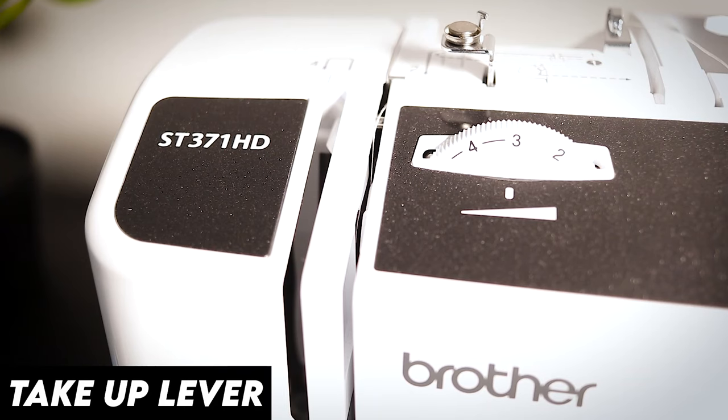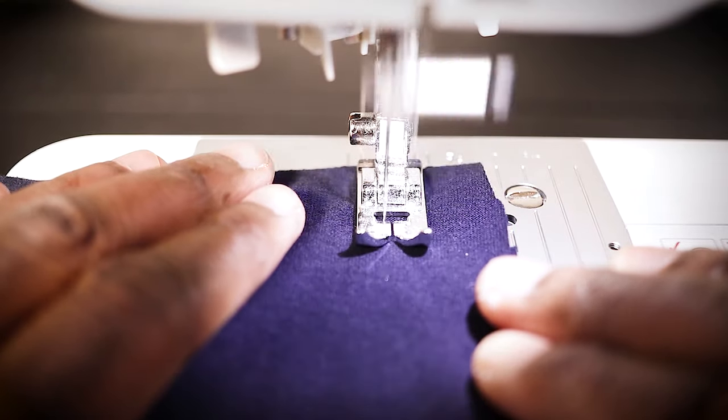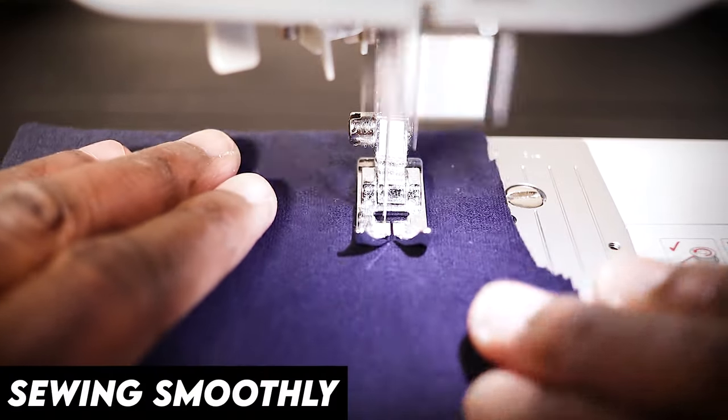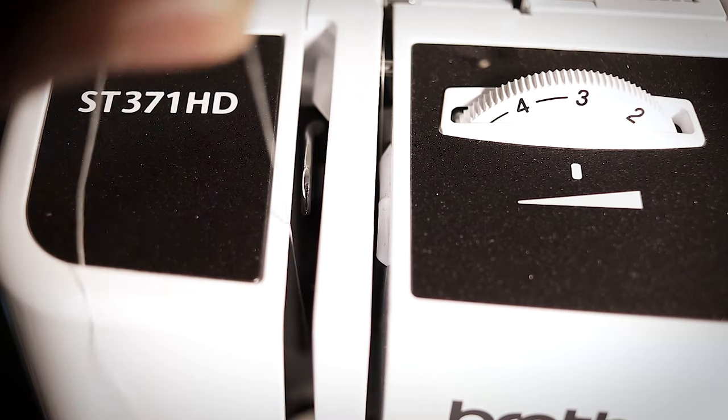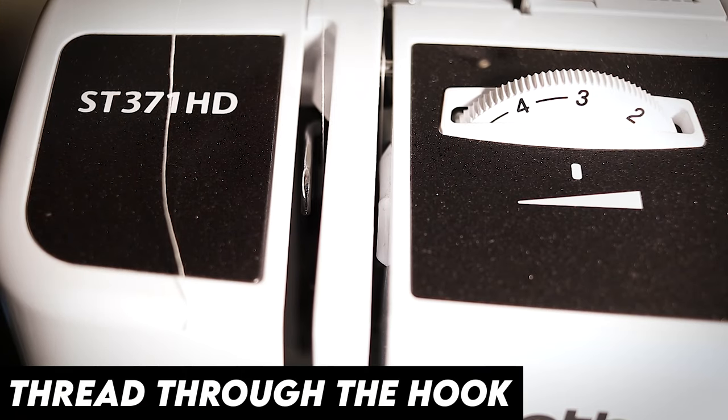That right there is called your take-up lever, and your take-up lever has one job and one job only — to control your thread and make sure that it actually goes up and down with your needle. In a perfect world, if you correctly threaded your sewing machine, it's gonna do its job just fine. You're not gonna have any issues — but the problem you might run into is that you didn't thread your sewing machine properly and didn't make sure the thread is put through your take-up lever, and you're gonna run into so many headaches.